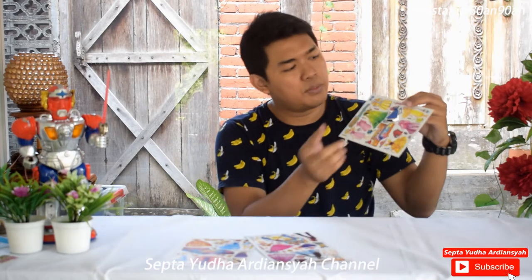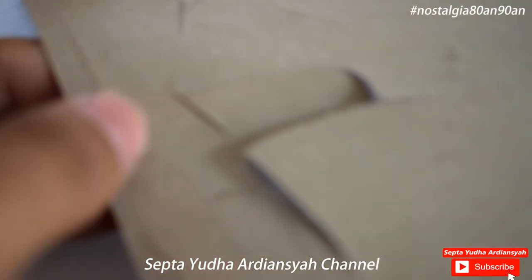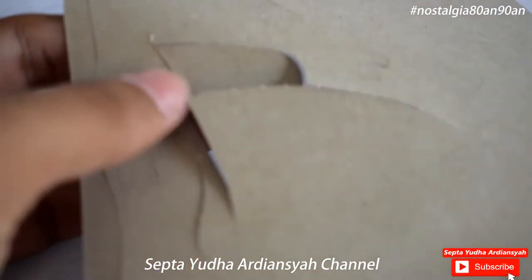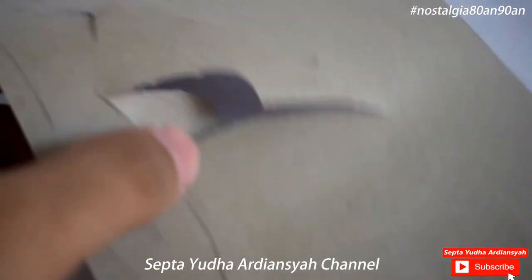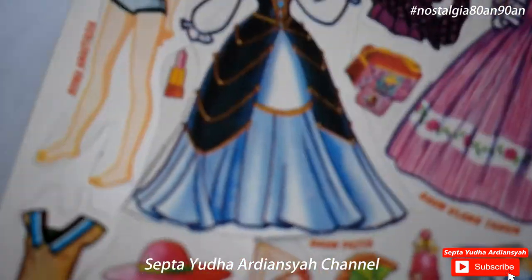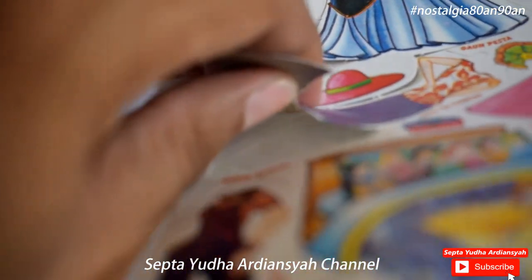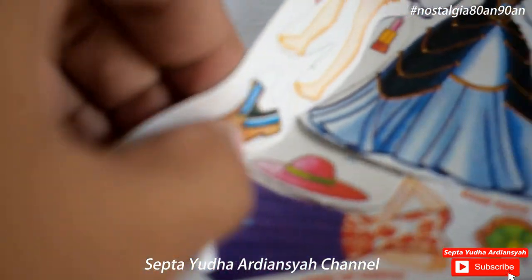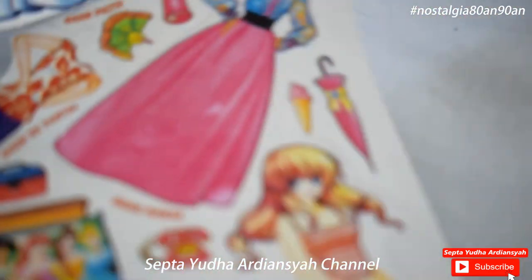Ini tinggal kita copot saja mainannya, tinggal kita bongkar sesuai dengan garis yang ada di kertasnya. Cukup mudah-mudah susah untuk melepasnya, tapi menurut saya ini sangat susah melepas gambar-gambarnya. Dan kalau kita tidak hati-hati bisa sobek.